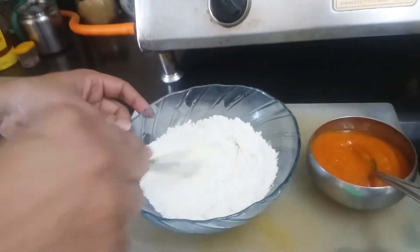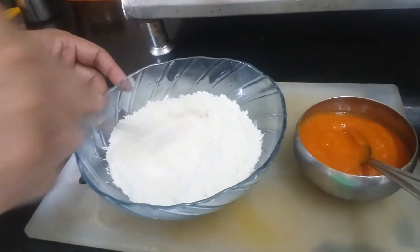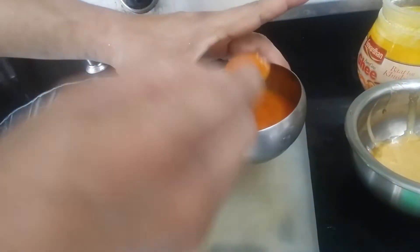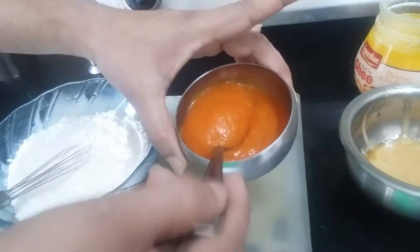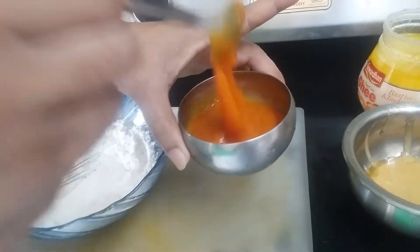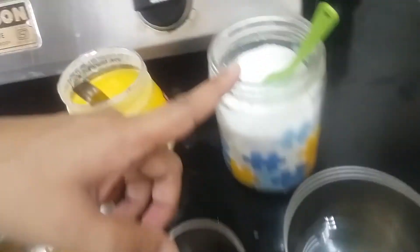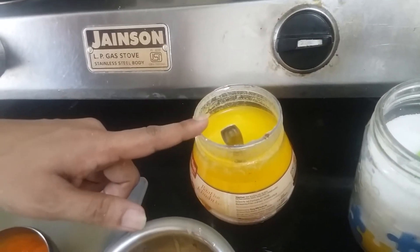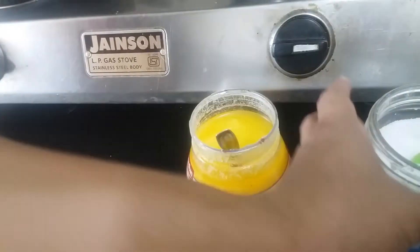For this, I have taken half cup of all-purpose flour and wheat flour. We will take 3-4 tablespoons of this paste which I have made from papaya and mango pulp. We will take jaggery as per required, cardamom powder, water, salt as per taste, and ghee. If you want to make this recipe healthy, you can use olive oil instead of ghee.